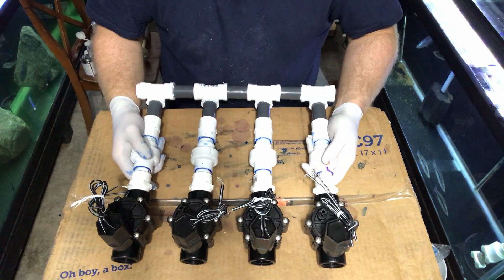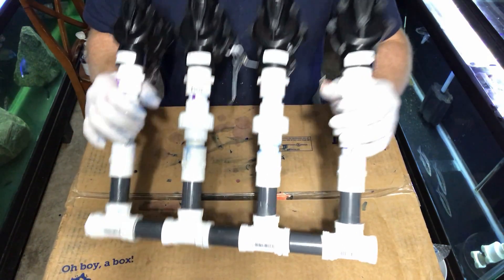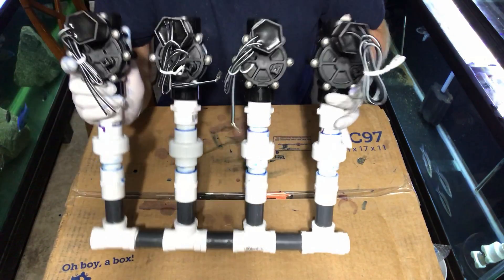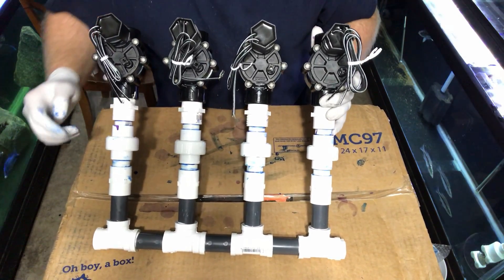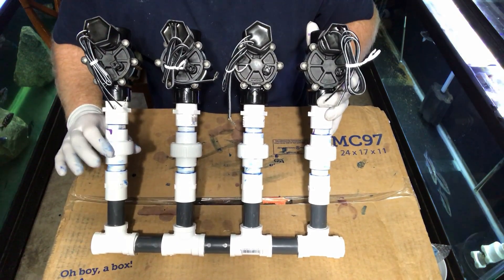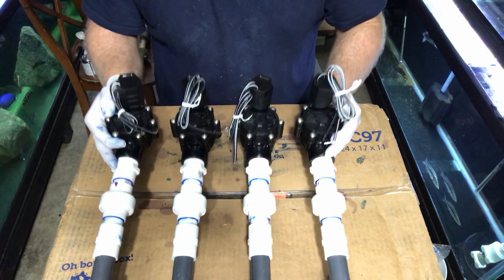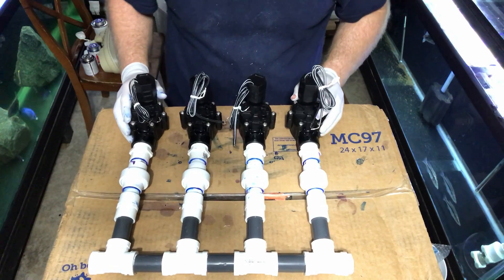You can see we got the first section of this done. We got the valves on and it's ready to roll. I got the union here so if I ever need to make any repairs, you can easily take it off. So this is the first part of this awesome system.